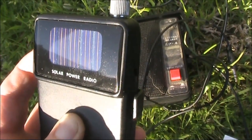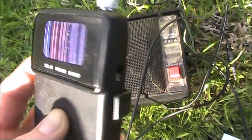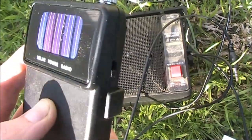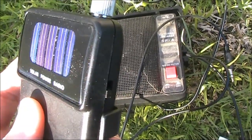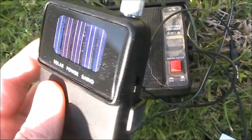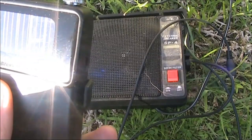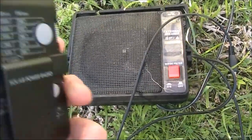The tuning is a bit tricky — a bit of backlash. The general performance seems to be pretty good. That was AM. We'll try FM.